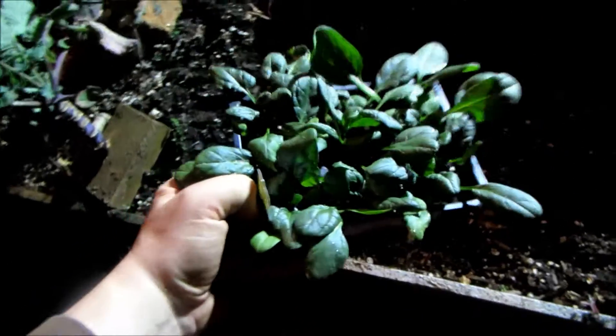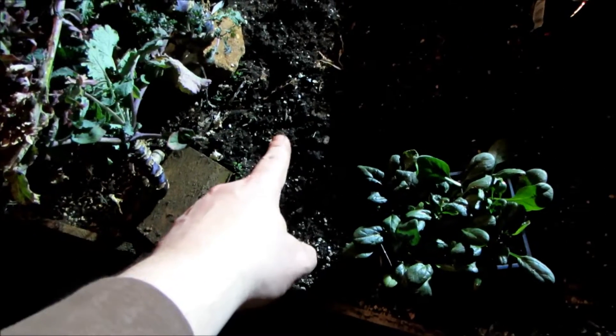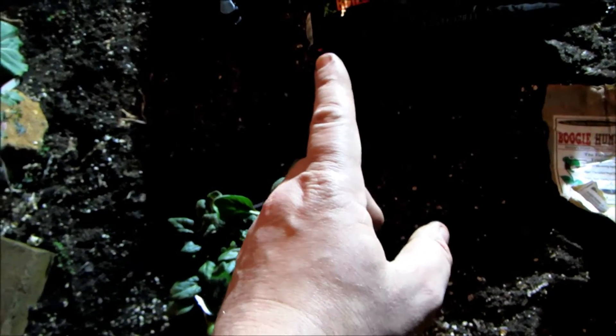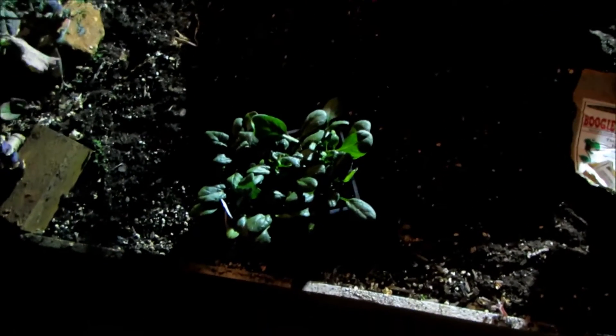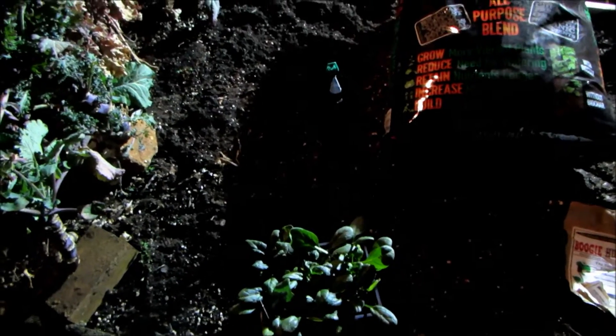We have nine spinach plants. We're going to plant three over here with both boogie brew and biochar, three in the middle with just boogie brew, and three with nothing — just plant them and see what happens — so we can get a good test case. We're going to try to mix and match these so there's a good match, and then I'll be back in a couple minutes.